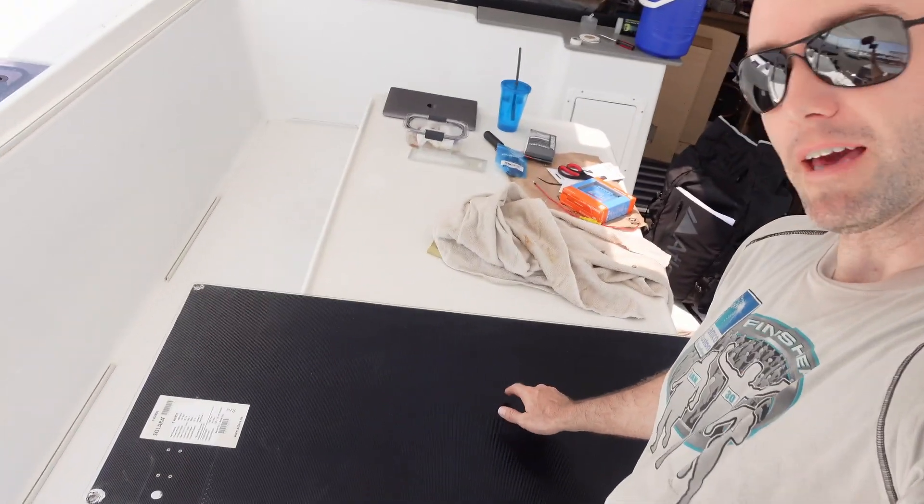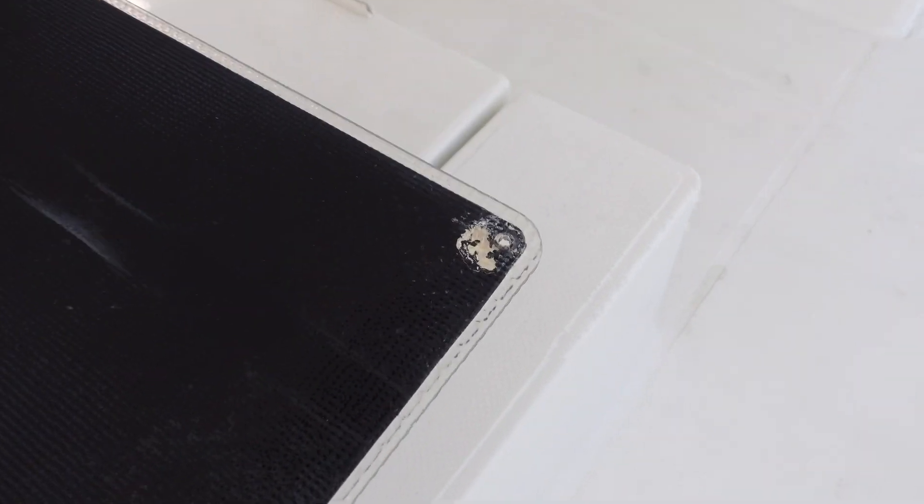I'm going to move down to the cockpit for some shade for this next part. I've got the panel down here with me, and for an eight-year-old panel it looks pretty darn good. I cleaned up just the backside a little bit — there's a bunch of dirt from the coach roof. There are a few spots on the corners with just a little extra sealant left. Let's get that all cleaned up and then we can go mount it in the new spot.